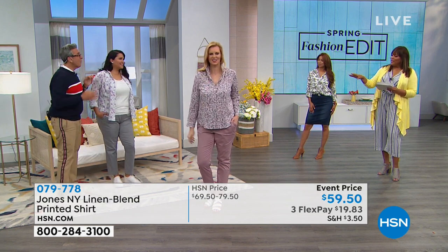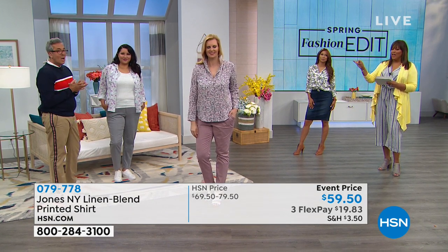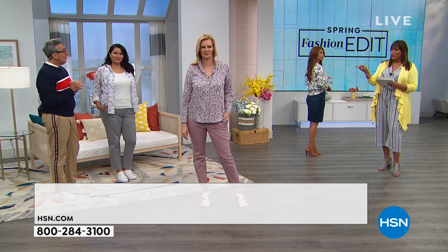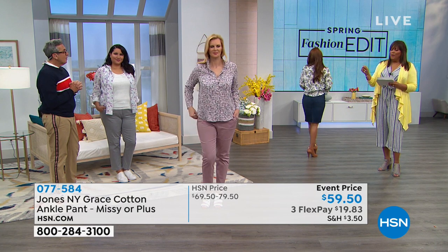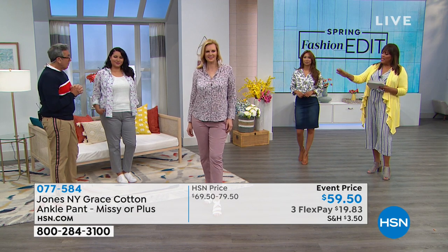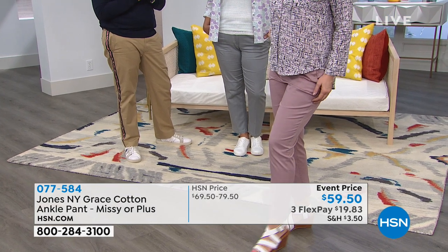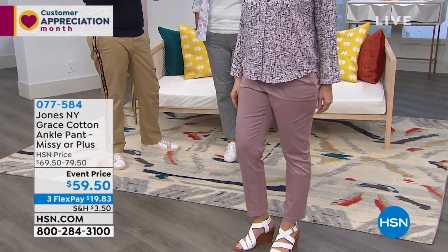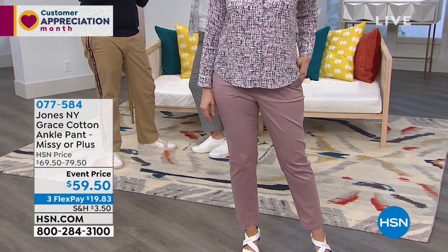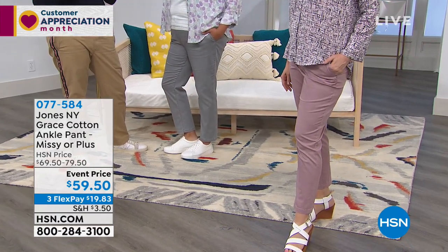Coming up we'll have a full presentation on the pants — they're foundational pieces in wonderful colors. The item number is 077584. Annette has on a pretty neutral gray-family color, and Colette has on the mauve. Everything is in dusty pastels — subtle but impactful. There's a monochromatic effect with the mauve in the shirt picking up the mauve in the pant — a very long, coordinated line.